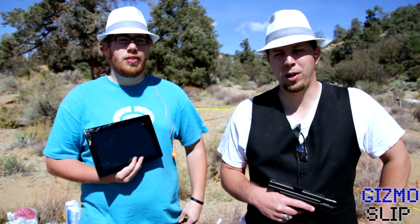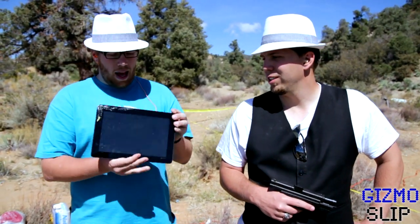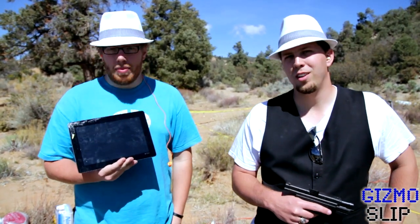Hey, what's up YouTube? I'm Darren Dyke. I'm Brandon Baldwin. We're with Gizmoslip.com. And today we are going to be blowing to heck this Asus Transformer Prime, which did not survive its drop test. Click here for the drop test — if you haven't seen that, watch that and then come back here.